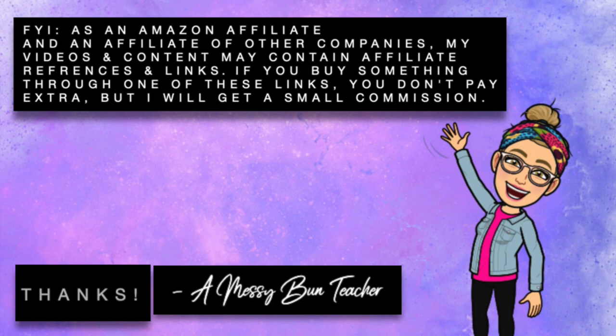As an Amazon affiliate and an affiliate of other companies, my videos and content may contain affiliate references and links. If you buy something through one of these links, you don't pay extra, but I will get a small commission. Thank you.